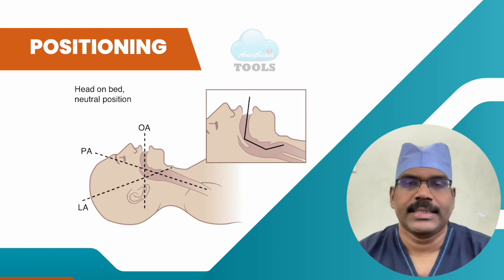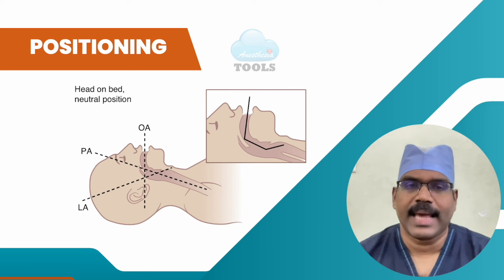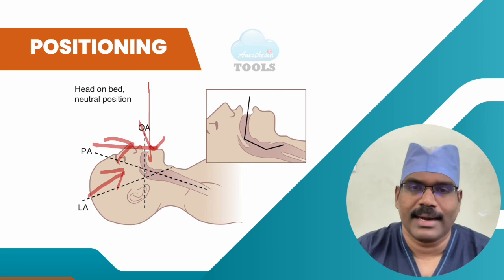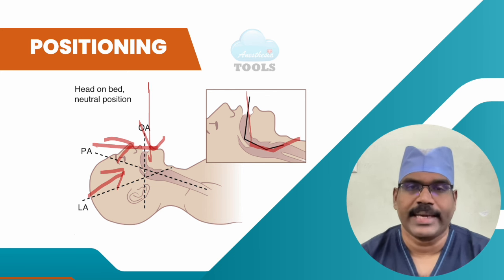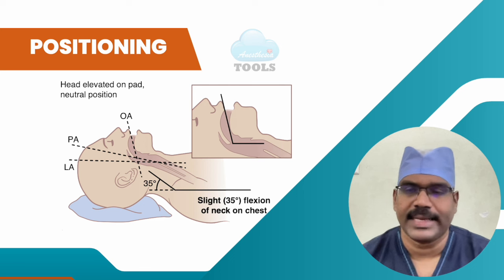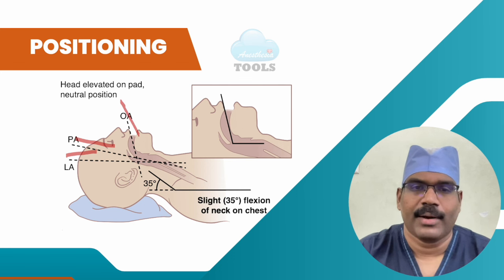Positioning is important — why do we stress on proper positioning before laryngoscopy? Let us see the alignment of the oral axis, the pharyngeal axis, and the laryngeal axis. These are in three different directions. As light passes only through a straight line, to visualize the larynx we need to align these three axes together. With the head resting on a large pad or pillow, the neck flexes on the chest and the laryngeal axis aligns with the pharyngeal axis.